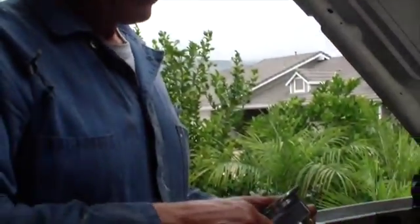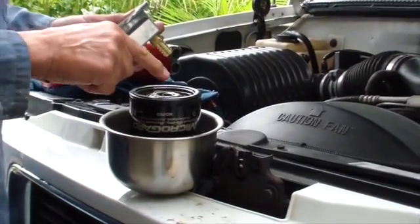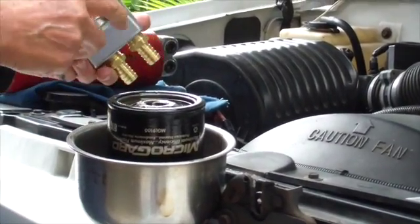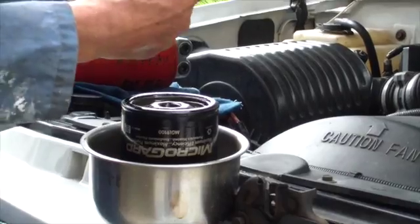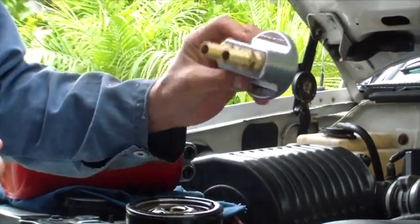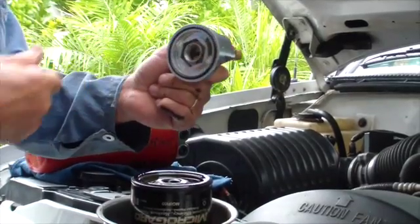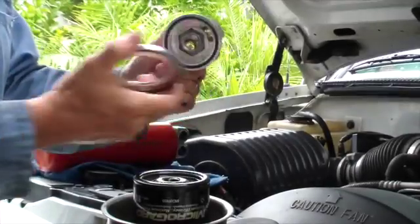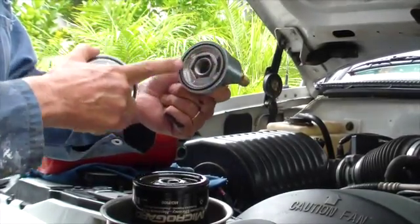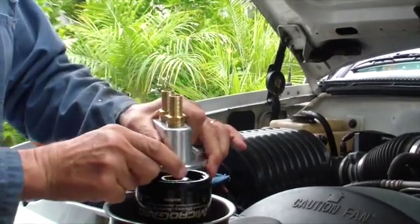I took the old filter off. It's a standard 13/16-inch nipple thread with a 3-and-a-quarter inch gasket. We're going to replace it with this spin-on adapter that came with our kit, which has a 13/16-inch nut right here, with a little adapter plate that takes it from 2-and-a-half inches to 3-and-a-quarter inches, matching that of the filter.